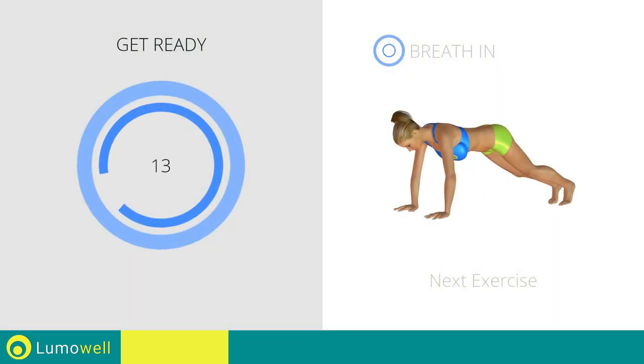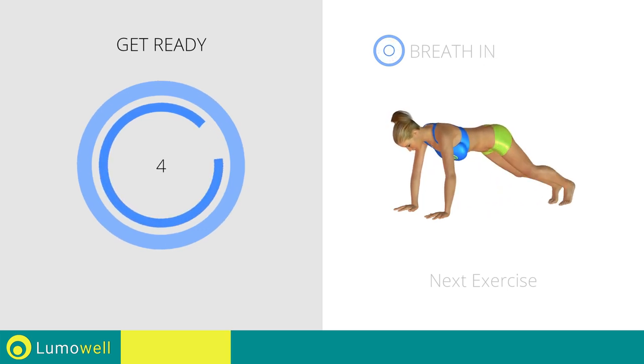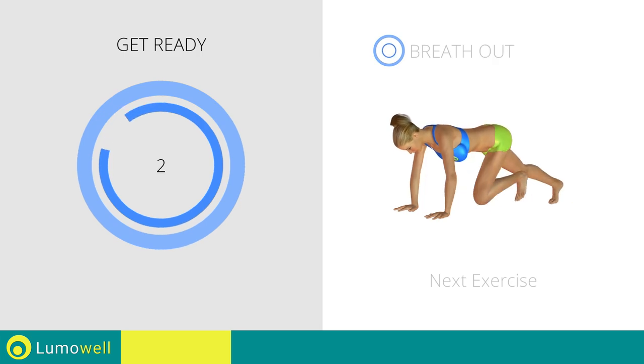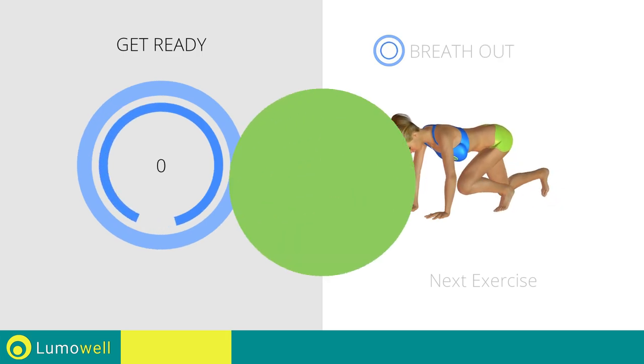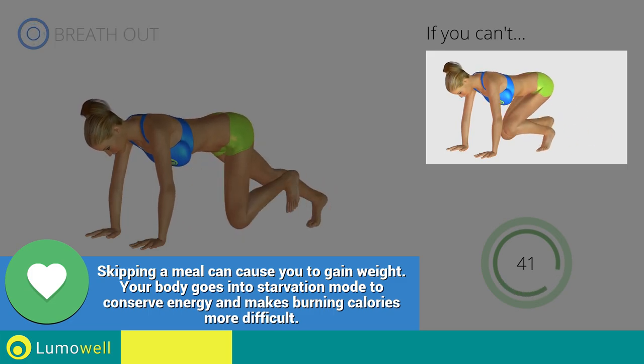Next exercise: climbing plank — touching the ground. If you are unable to complete this movement, try slowing down the pace.